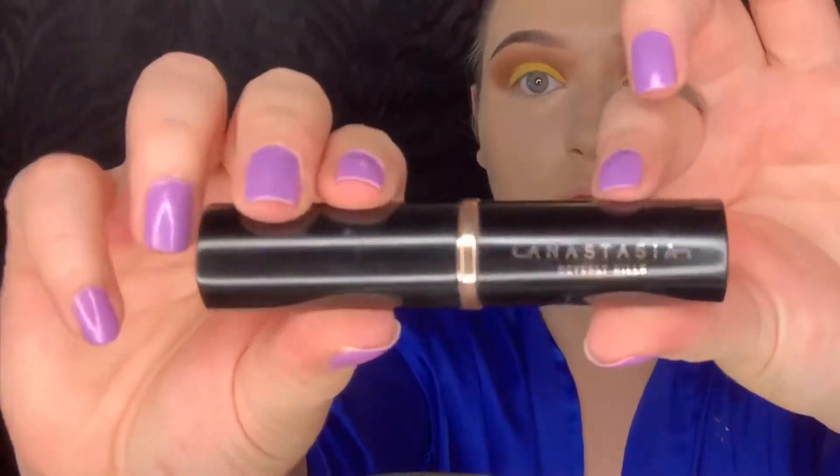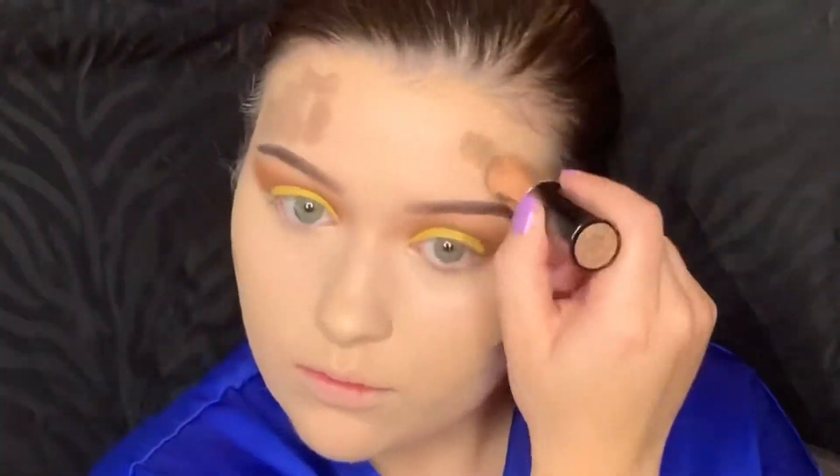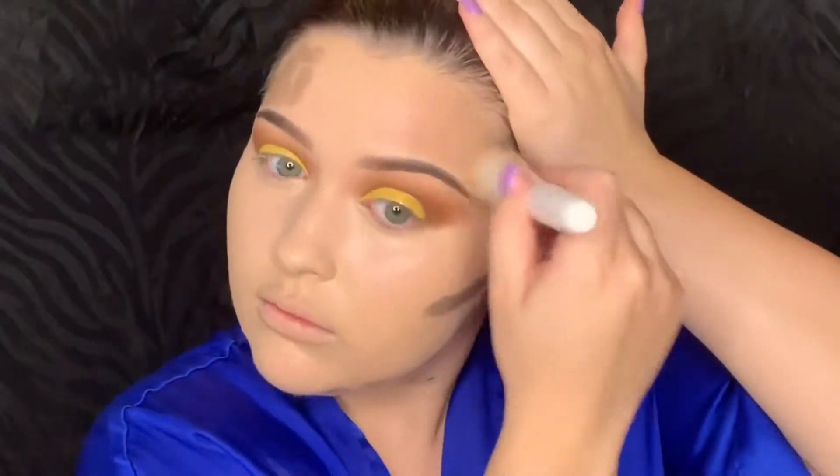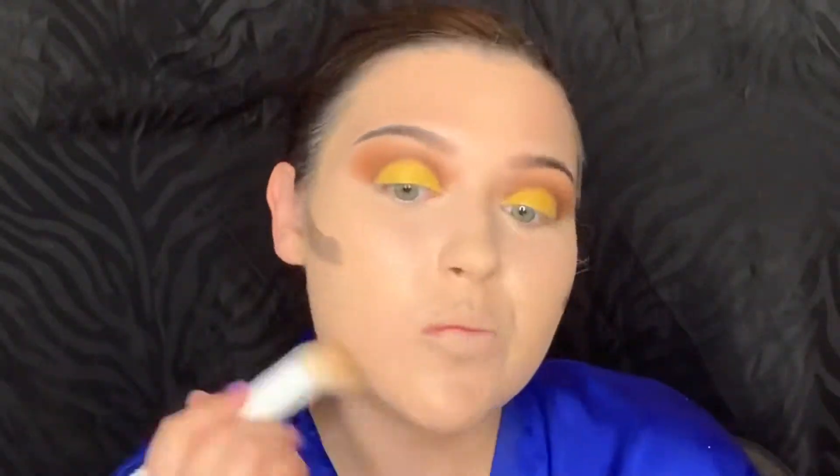Next I'm picking up the Anastasia Beverly Hills Contour Stick in the shade Mink and putting that all over where I usually contour. I have a round shaped face so I need all the contour — I do my forehead, cheekbones, and jawline. You really just want to keep buffing that in until it's almost invisible.